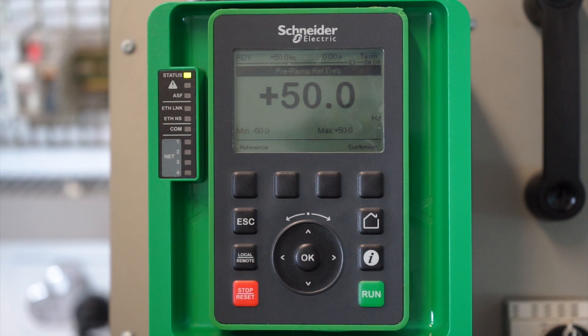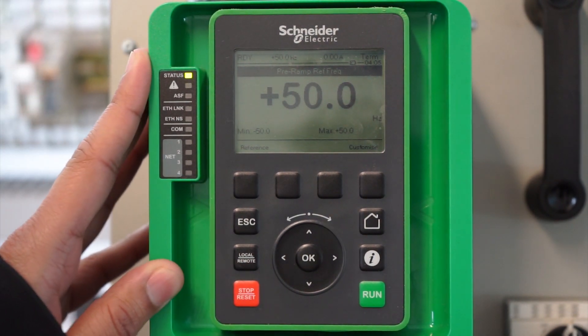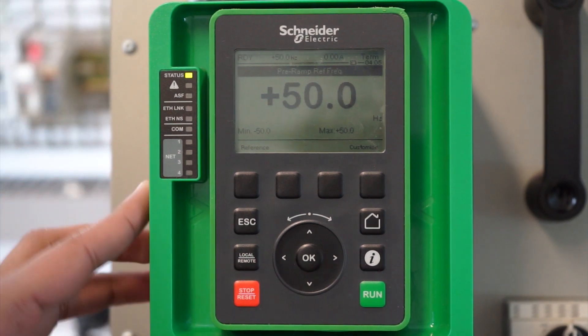Hello guys, today we are going to show you how to set up outlet pressure monitoring on an ATV 630 drive. As you can see, we have an ATV 630 drive over here, and I'll take you step by step through the procedure.